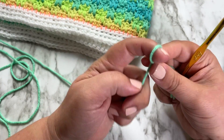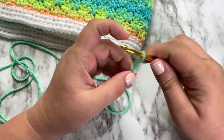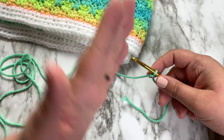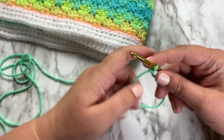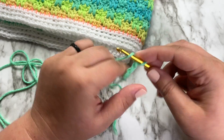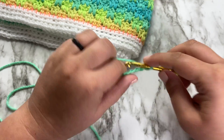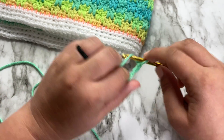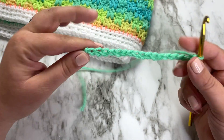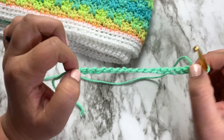To start out, you're going to want to begin with a multiple of four chains plus one. I'm going to chain 17 — four times four to get 16, plus one to get 17. For this stitch, you're going to need to know three stitches: double crochet, half double crochet, and chain.